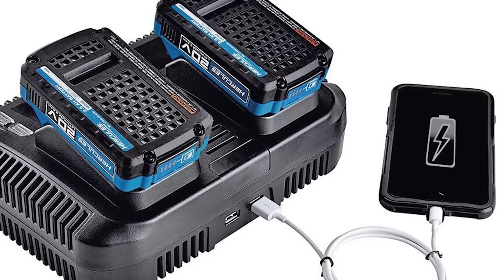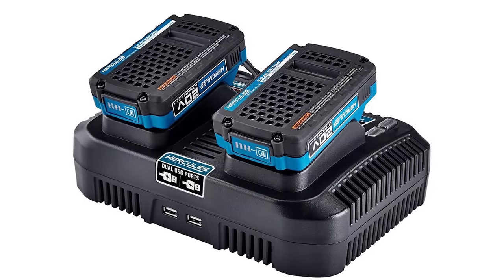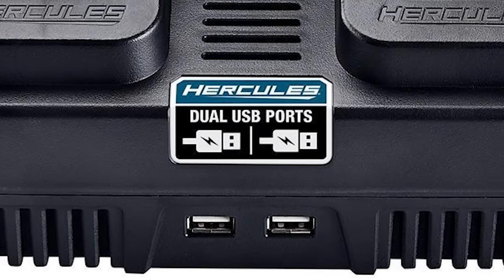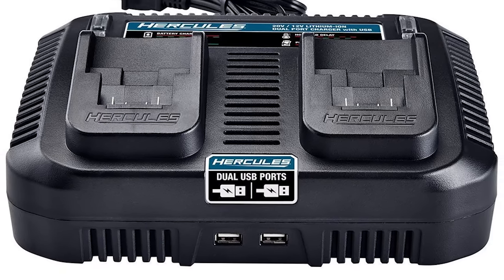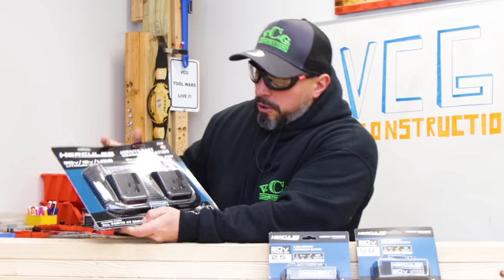I don't know that they're necessarily on the cutting edge of charging technology. What is great about Harbor Freight's chargers is if you buy the dual voltage charger, you have the ability to charge batteries for both their 20-volt and 12-volt platform. They've also added two USB ports so you could charge smart devices — it's a nice accessory. As they say, any port in a storm.